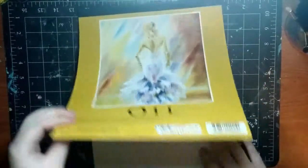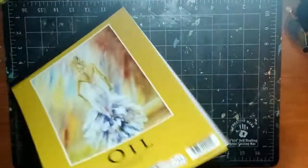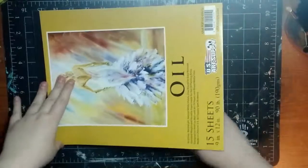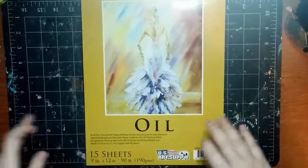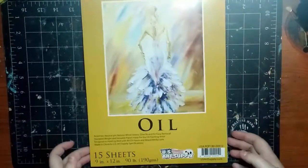I was looking at it earlier and I'm going to hold this up — maybe you can see it, maybe you can't. It's very textured. There you go, you can see it. And I really like the feel of it. It has a very nice, smooth feel to it. I definitely hope this holds up to some oil paint, because I'm going to be testing it out to see.